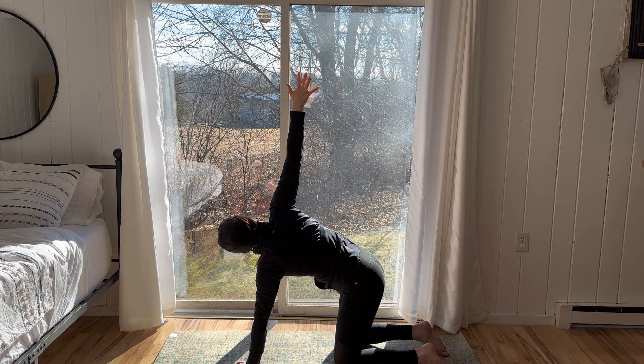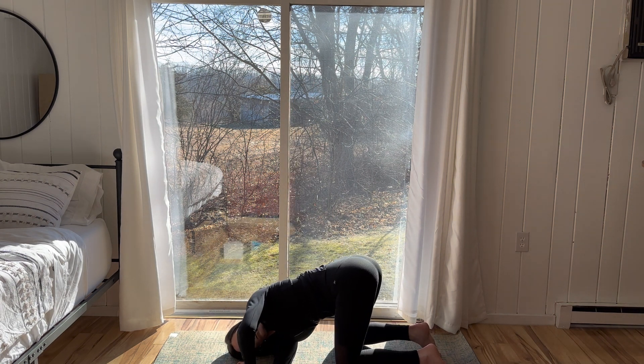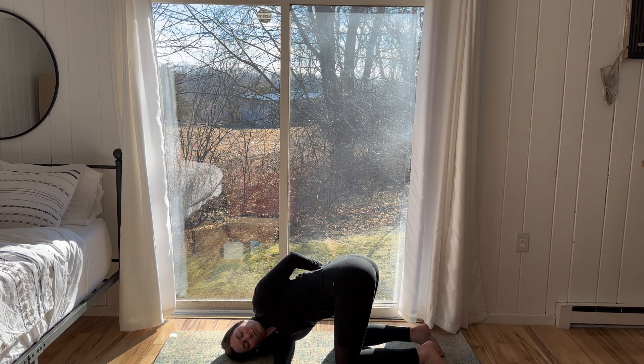Deep inhale, right fingertips reach towards the sky. Exhale, thread the needle, right shoulder to the floor, right ear or temple to the floor. The left hand can stay pressing into the mat, or the option to extend the left arm and place the left palm in front of the right hip. Breathe here. See if you can twist a little deeper with every exhale.